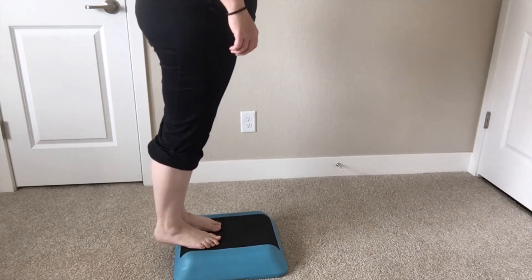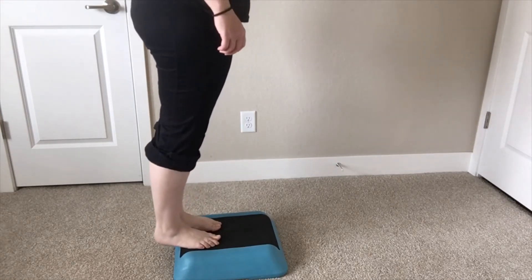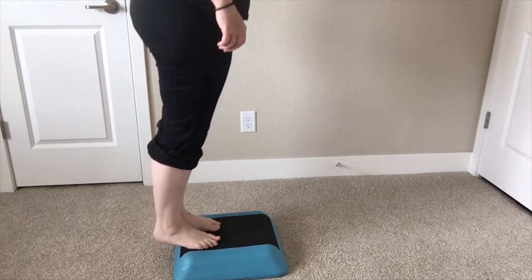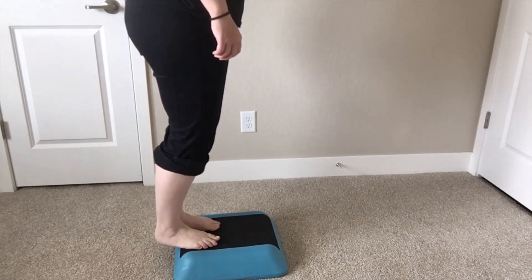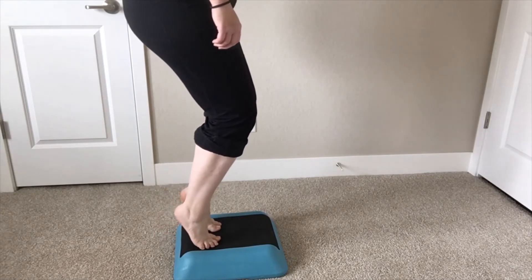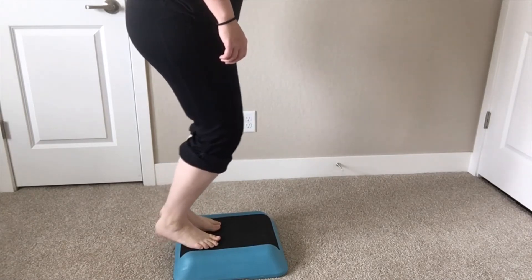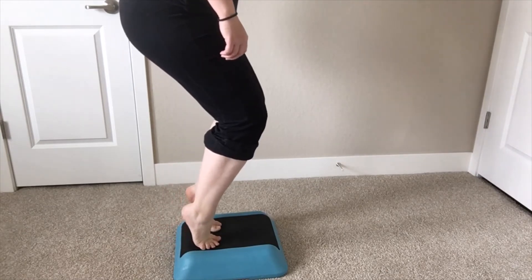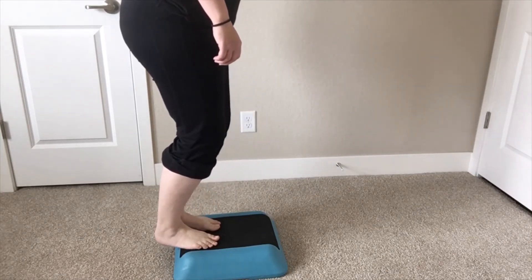When we keep our knees straight, we're able to focus on a muscle called the gastrocnemius in the back of the calf. If, however, we bend our knees and keep them bent during the heel raises, it works the soleus, which is a different muscle located deeper in the calf. And it's important that we have strength in both of these.